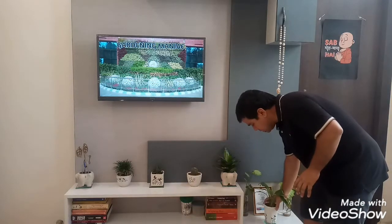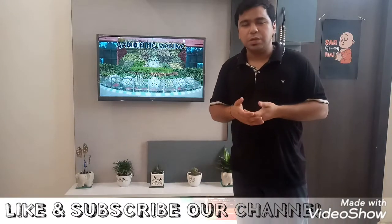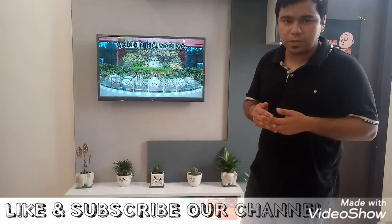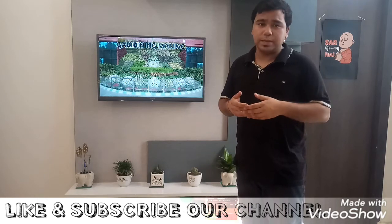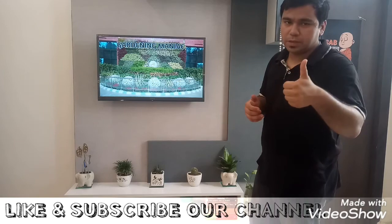So this was the list of plants I described in our first video. If you like our video, please hit the like button, share it, and press the bell button for further videos we are going to share in the coming future. You can also follow us on Instagram and Facebook — links have been given below. Thank you.